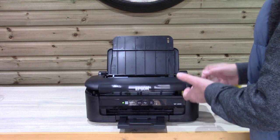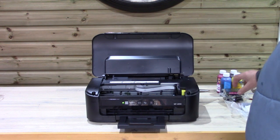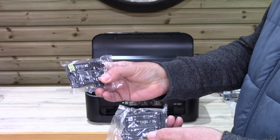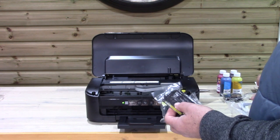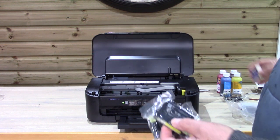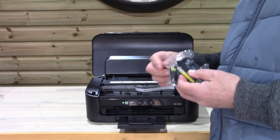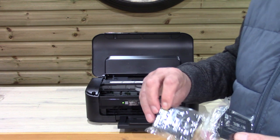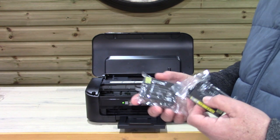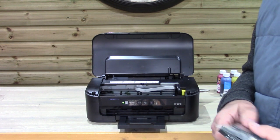If we just take a quick look at the printer — we've turned it on and put some cartridges in. When you receive it, you will receive the printer with some Epson original cartridges, which come packaged and sealed. You will also receive four refillable cartridges. We want you to set your printer up and install the manufacturers' original cartridges that came with the printer.